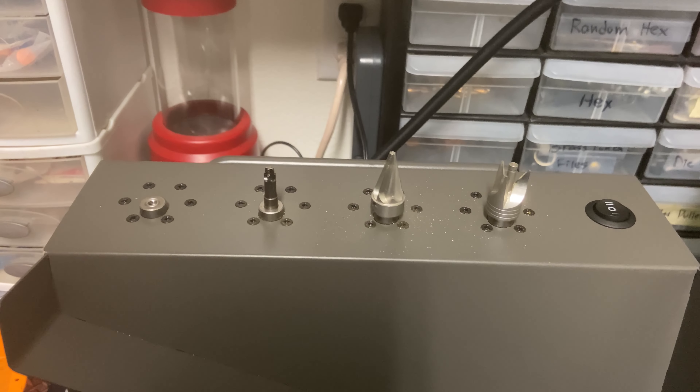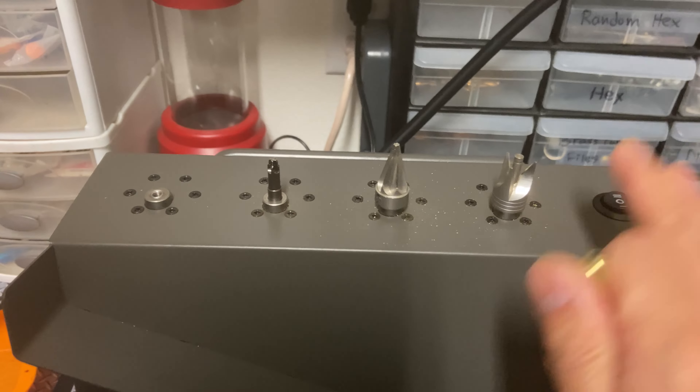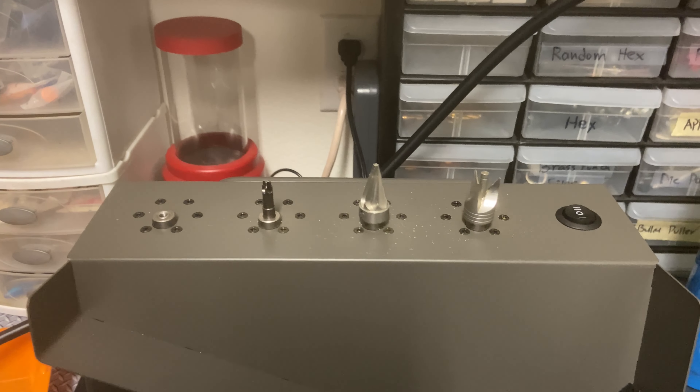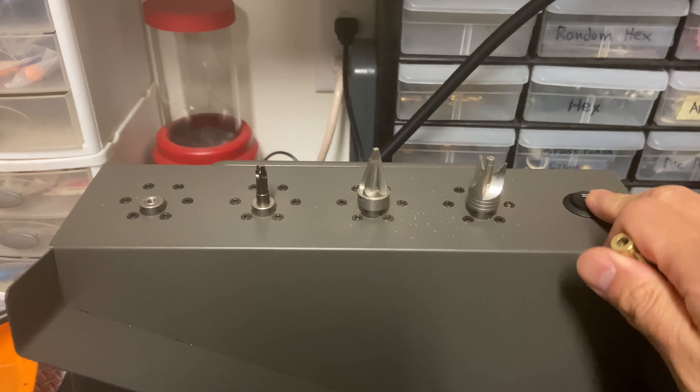Hi everyone. In this video we will demonstrate how to use the case prep center here on the Burst Fire 2-in-1 annealing machine and case prep center.